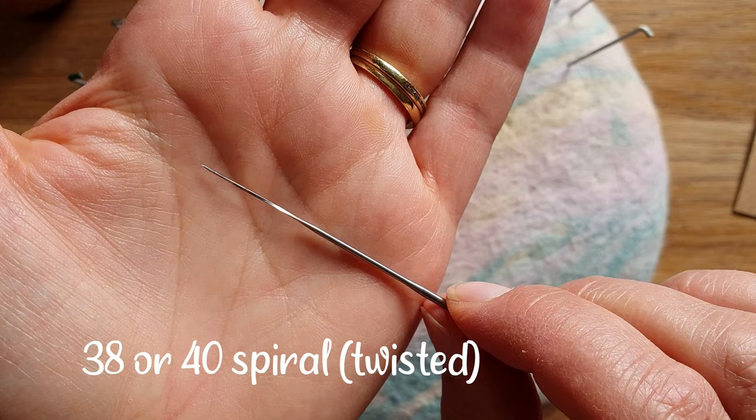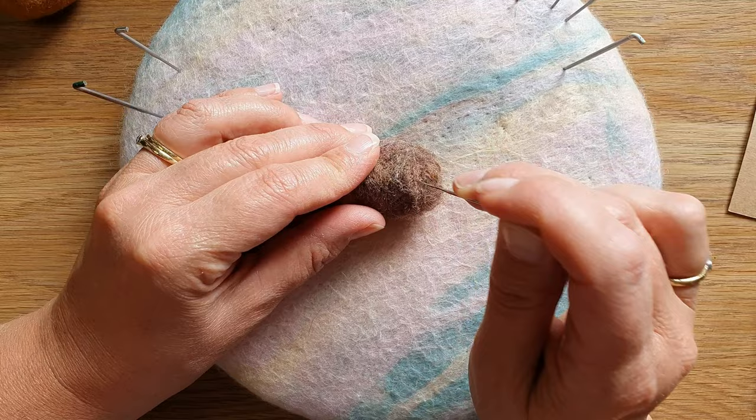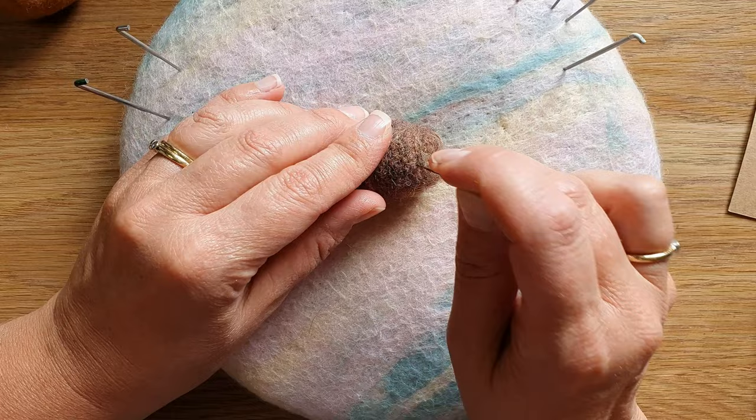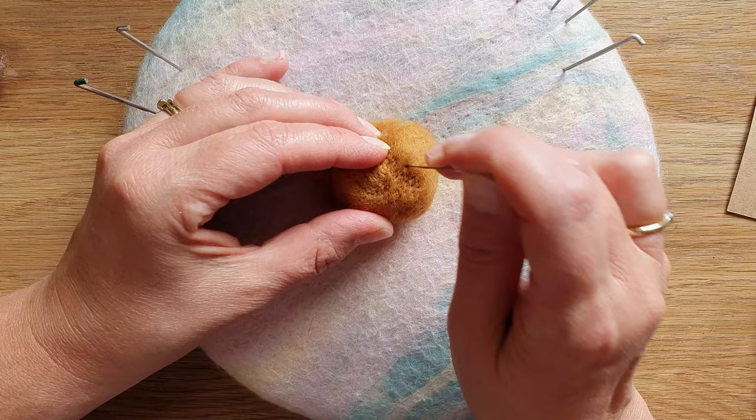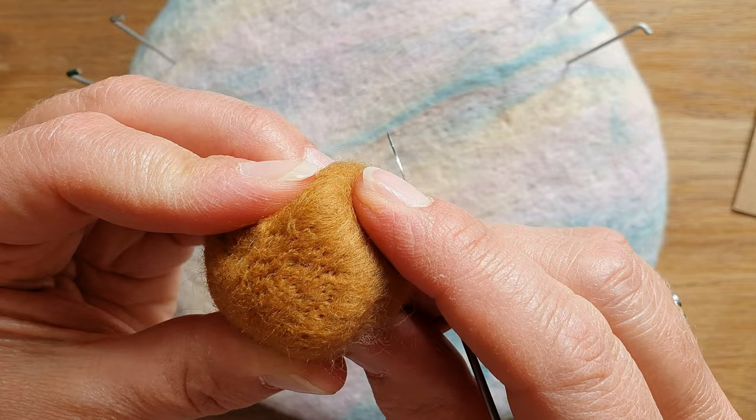If you're a strong felter it will be good for you. I prefer a 38 triangular — it feels smoother and still does just as much work in my eyes. Next we're on to the spiral or twisted needles. I use a lot of 38s and 40s. You can see the spiral as you twist it. I think they work so well, they're so easy to use, and they give quite a smooth finish. Here I'm using it on merino wool — it's doing quite a bit of felting but still leaves small needle marks.